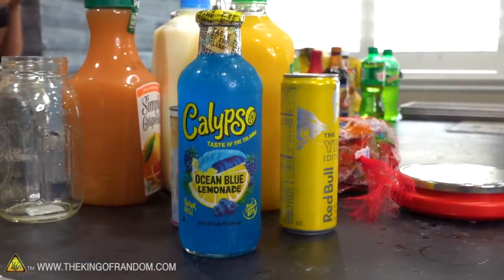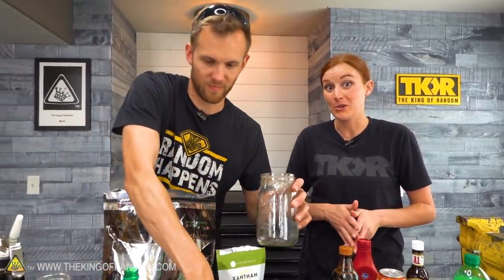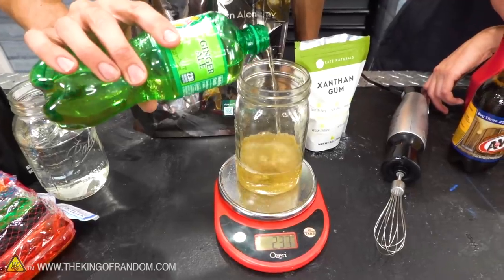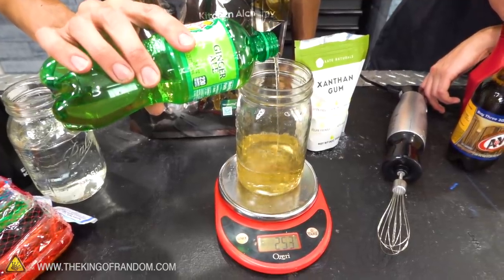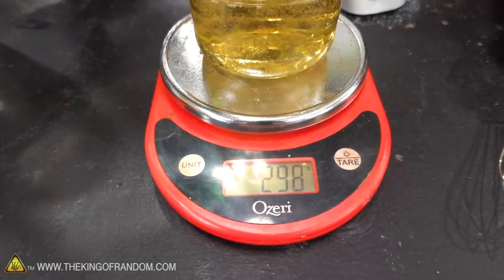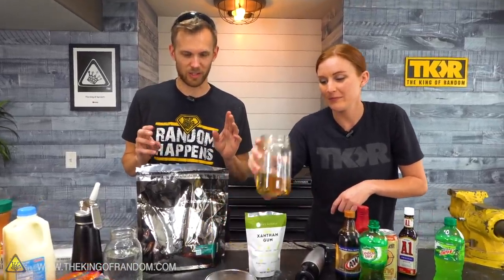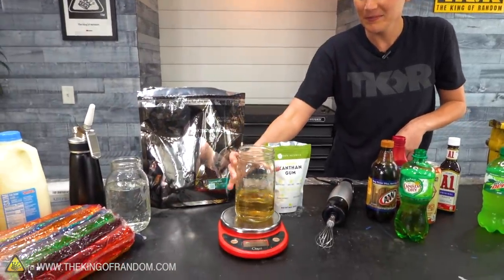We're going to try pretty much all of these and see the results as a foam by themselves, and then also take that foam and freeze-dry it. We should start with the ginger ale — mostly because I am obsessed with ginger ale. If I go to a restaurant or store and see a ginger ale I've never tried before, I am going to buy it. You take your liquid, pour it into a container, and you're supposed to use about one to two percent by weight of the VersaWhip powder. I'm shooting for about 300 grams, so we only need about three grams.